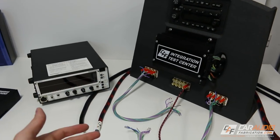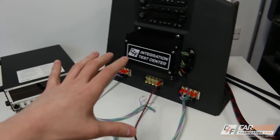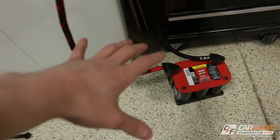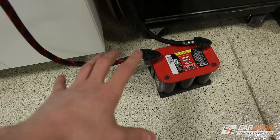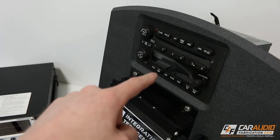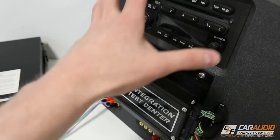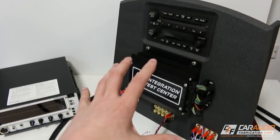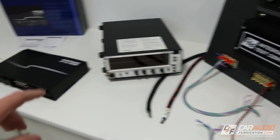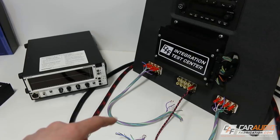The test bench allows me to better explain how to install this amplifier and a lot of the features. Basically, it simulates an actual car electrical system. You can see we have a car battery, and we're hooked up to an OEM stock radio and a stock amplifier. This is basically the stock OEM system out of a vehicle, and we're going to show how we can use the amplifier to completely integrate and amplify the signal.